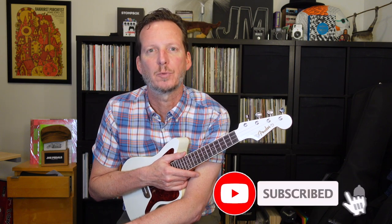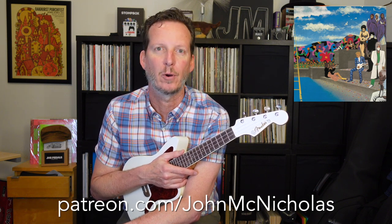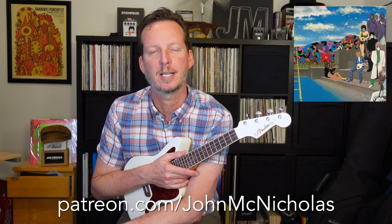Hey, this is John. Thanks for checking out the video. Please like and subscribe down below — we're trying to get to a thousand subscribers so we can monetize the channel and offer some free one-on-one lessons to beginners and get them into some affordable instruments. Thanks for checking out this simple ukulele version of Raspberry Beret by Prince. I did the guitar version yesterday and a few people asked me to do the ukulele version, so here it is. Let's get started.